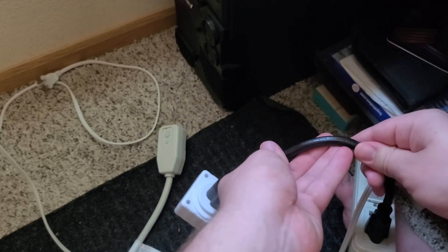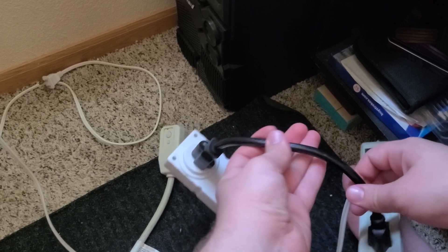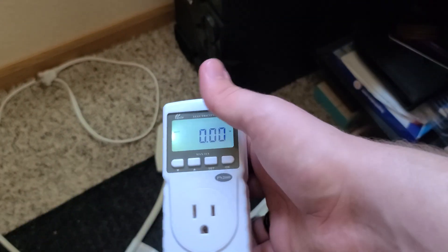This is a 200-volt wire. I don't see a gauge rating — oh, it's a 14 gauge, so a 15-amp wire.